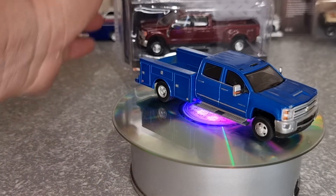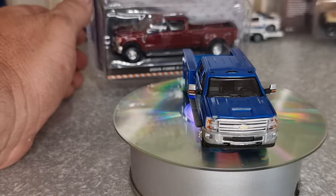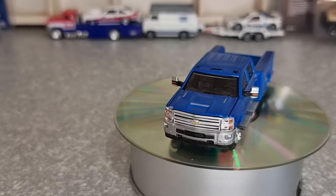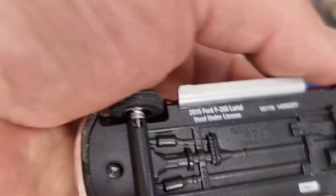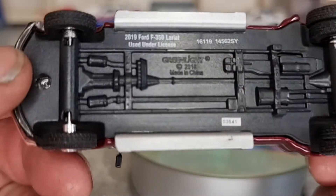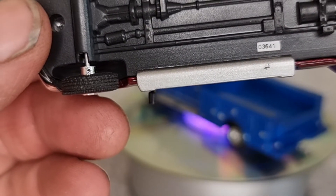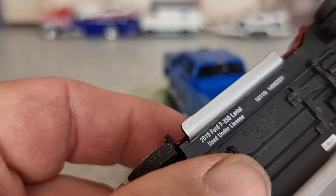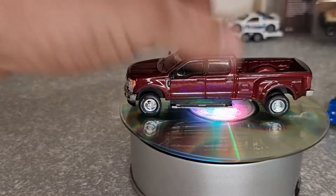Next up we've got a Ford — another one from Series 1, the 2019 Ford F350 Lariat. Let's see underneath there. This one's number — what have we got — 3641. With the rears on this, not too bad. This one here is out a bit, but sitting in the display case it's not going to matter. Still, it's a bit out — either way, it's fine.